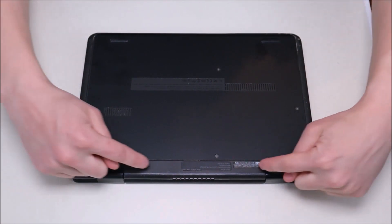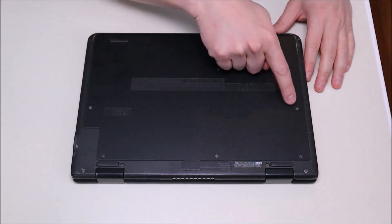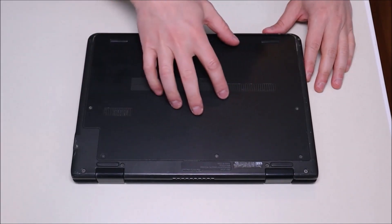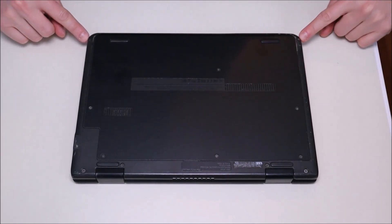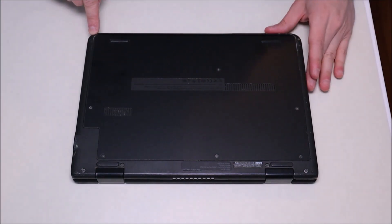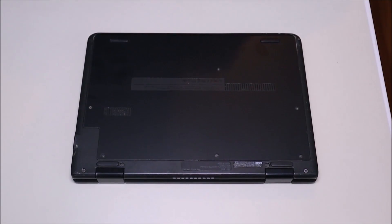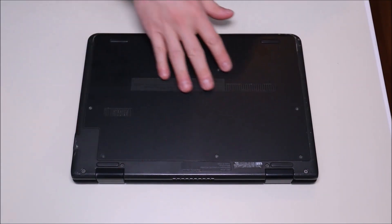To get inside this computer, we have four screws up here on the bottom case and we have six screws on the panel. There are also two screws here, one of which you can see — the other one has some black tape covering it to try to hide it. So we're going to go ahead and remove all these screws with our screwdriver.